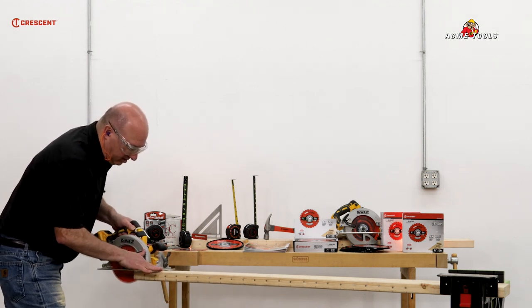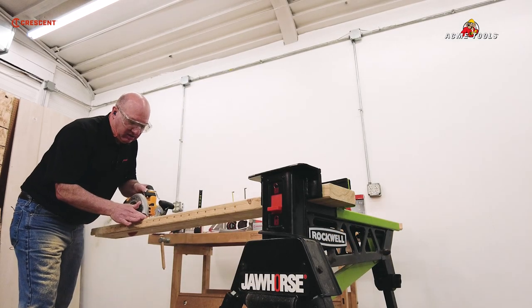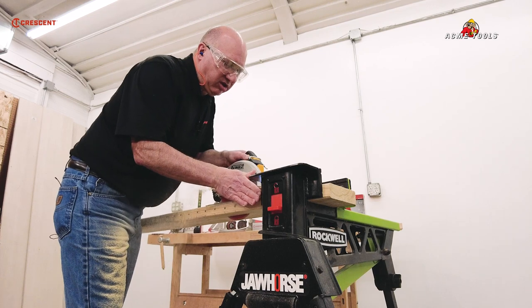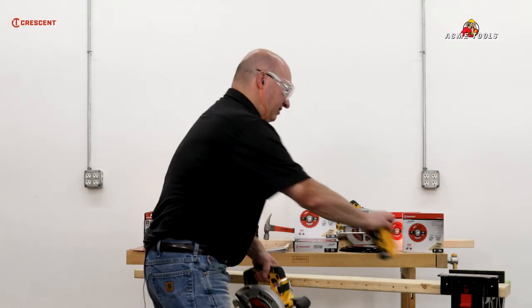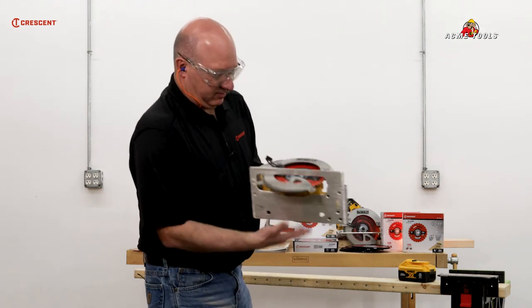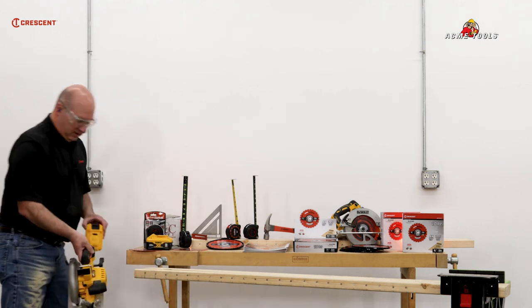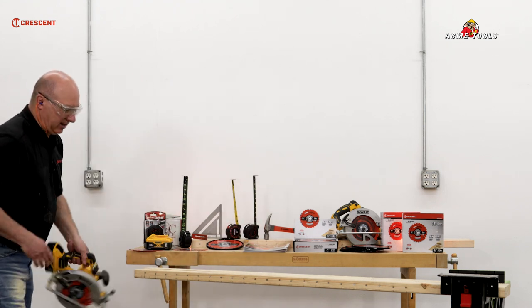Let's make our fourth cut. Look at the quality of the blade — let's pull this out and take a look at that blade. Still going strong. I may have to change batteries. Let's change batteries on this, get a fresh battery in here, and start on the other side. We got four lines half-inch apart. Let's make a cut.